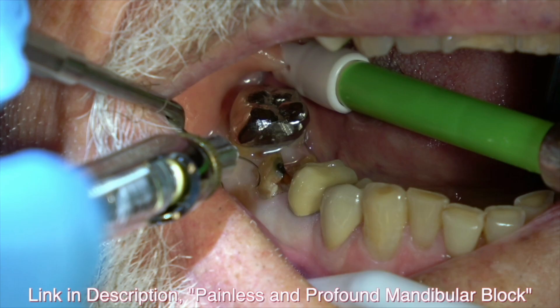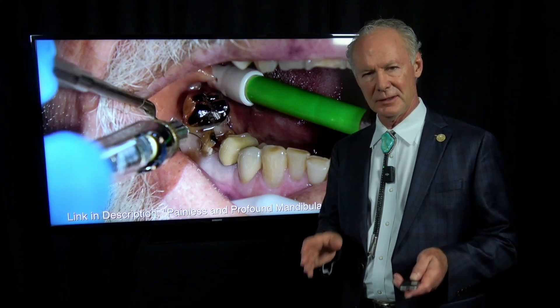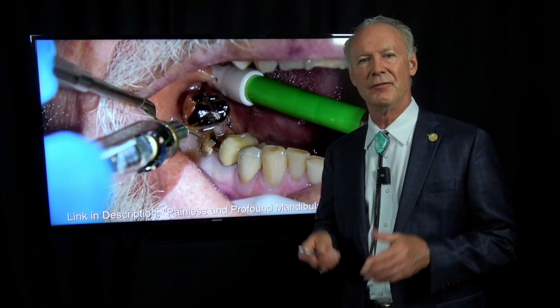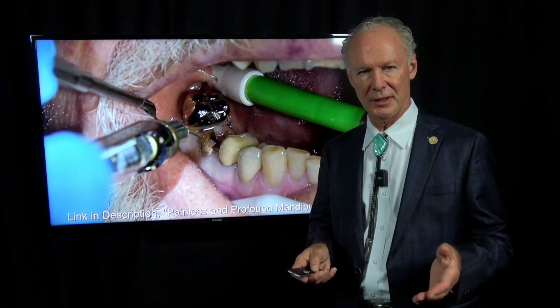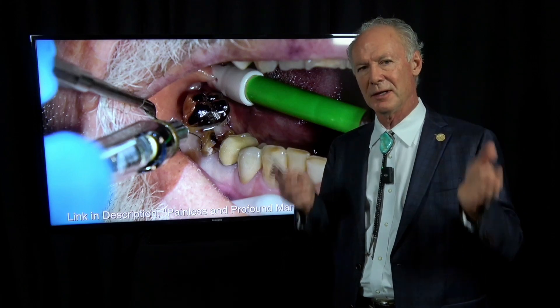Painless and profound local anesthesia is so key. I see so many patients who say their dentist could never get them numb, and they gave 10 injections. Please listen: it's not a volume thing, it's a technique thing. If you're doing endo on a tooth or if you're extracting a tooth, you have to give an intraligamental injection along with the mandibular block or the maxillary infiltration. If you don't give the intraligamental injection, the tooth has a very high probability of not being completely anesthetized.